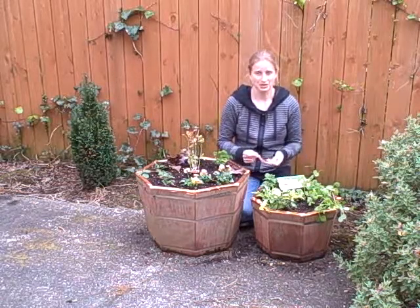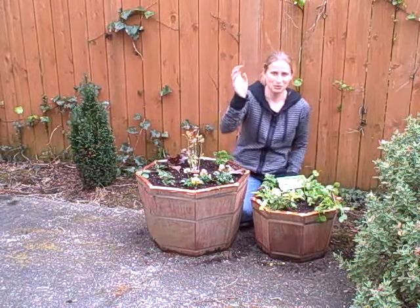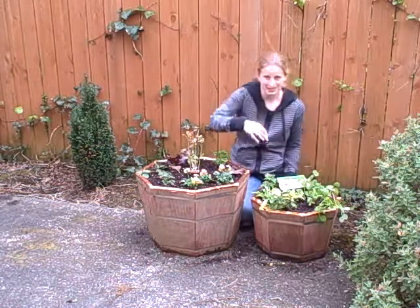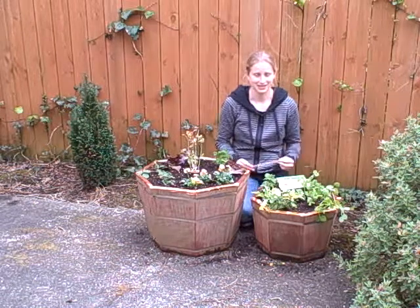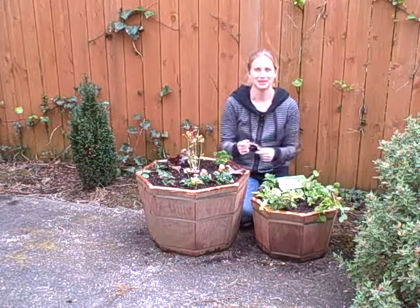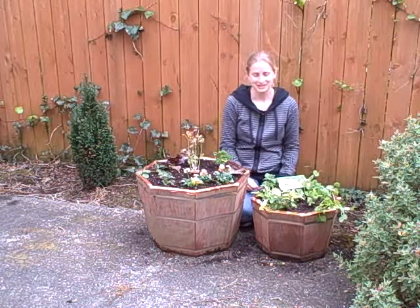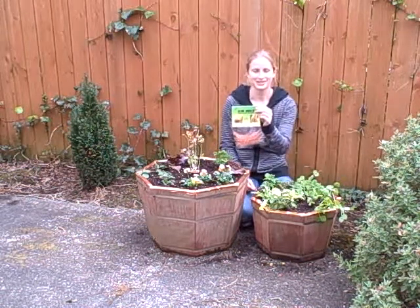This would work really well for dahlias, for example. And if you've ever had a snail crawl up your dahlia and sit on the flower, so weighty that the flower just bent and made a real mess of your pretty flowers, then I think a slug shield is probably worth the couple minutes of effort. This is Jen with northcoastgardening.com and I've got the slug shield here.